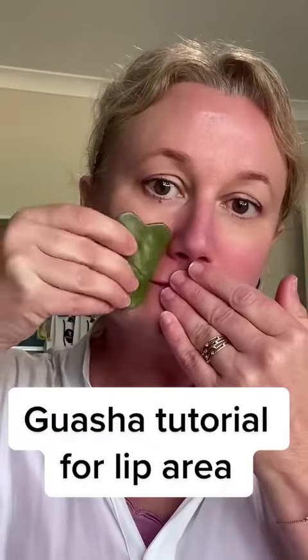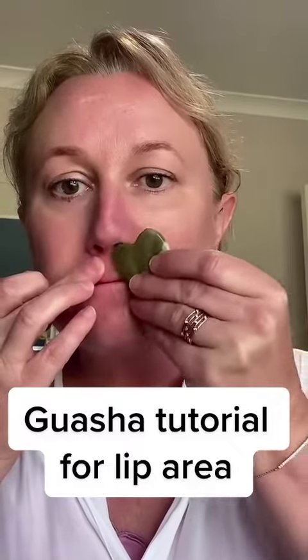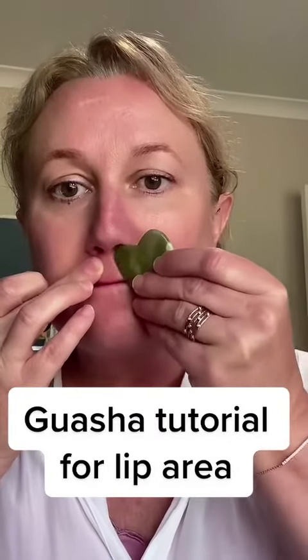Next, using the flat side of the tool, flick it 10 times on the smile lines. Then, using the flat side of the tool again at the top of the lip, just flick the tool upwards. Remember to put your lips together.